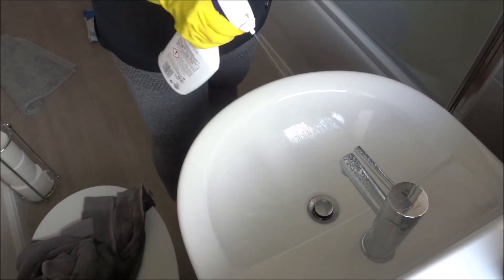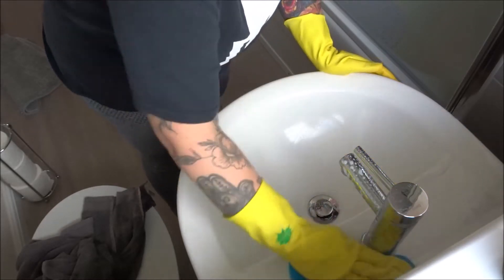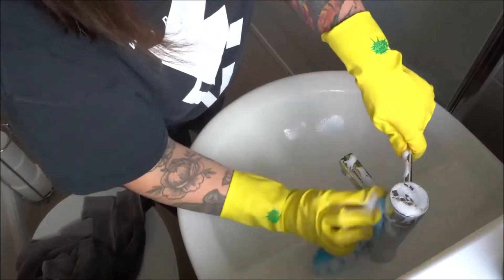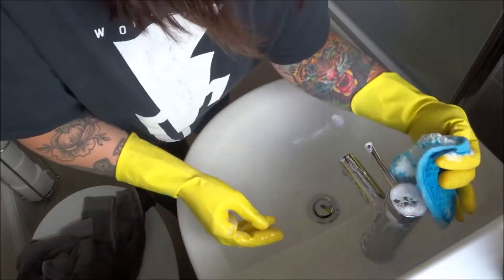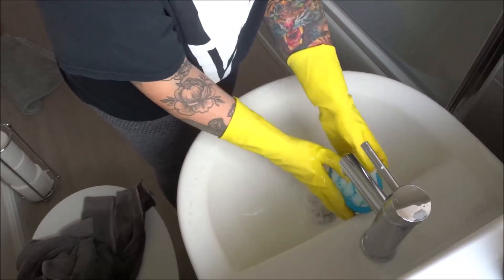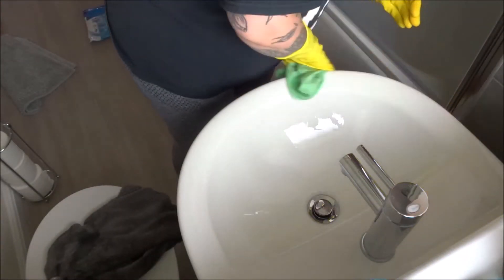Then I use the Flash spray on the sink and my Minky cloth to give that a good scrub, and I also rinse that down with some water. Then I go in with the green cloth again just to dry everything off and give it a nice shine.